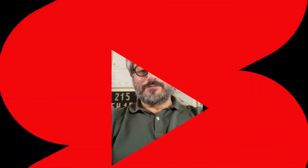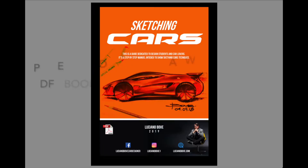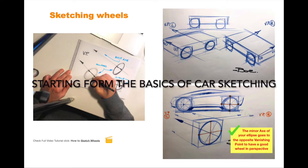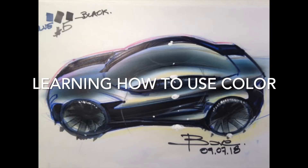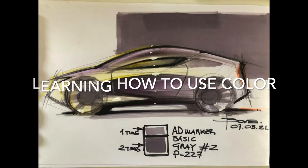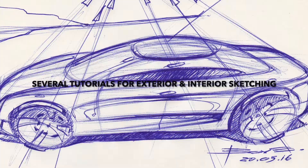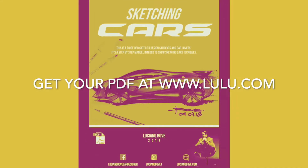Today I will talk about my e-book on sketching cards. This e-book, which you can find at www.lulu.com, has everything you need to know and learn about sketching cards from the basics, which is very important. I suggest you go and check it out.